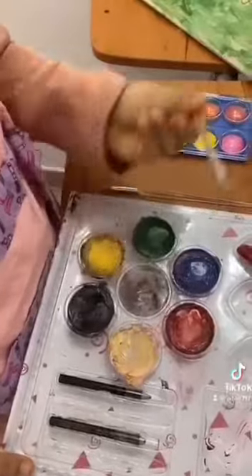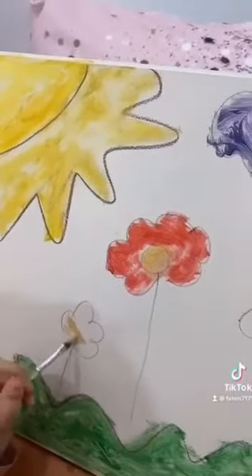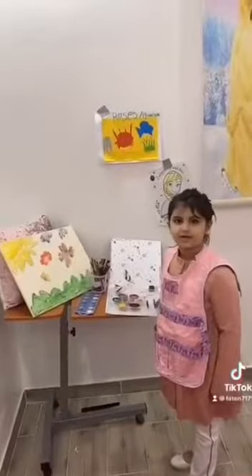Almost. Now, I color the small flower. My picture is done. Wow. Thank you, everyone, for watching.